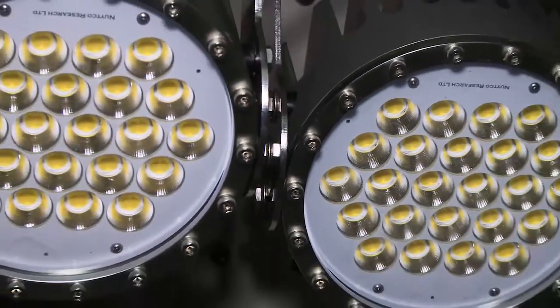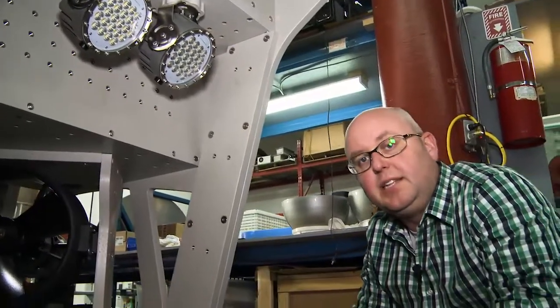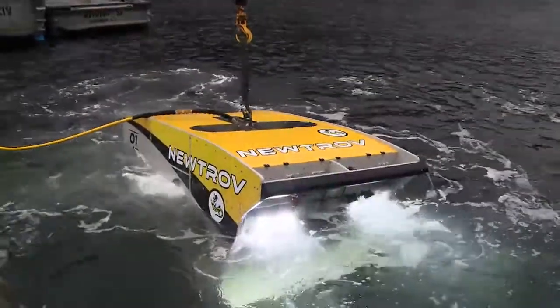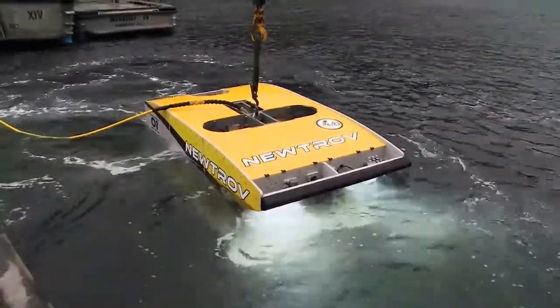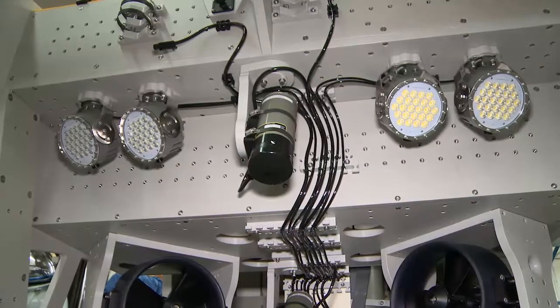Here we have our new 500 watt LED lights. There are a lot of people out there making sub-C LEDs but they're typically limited to 50 or 100 watts. These are not equivalent to 500 watts — they are 500 watt LEDs, which means they produce over 70,000 lumens each, and the vehicle can support up to 12 of those.